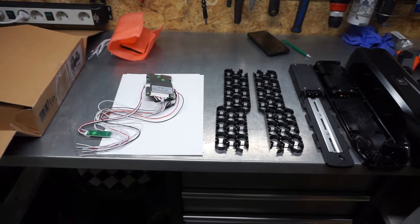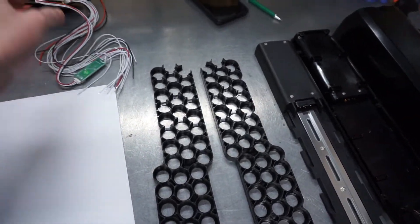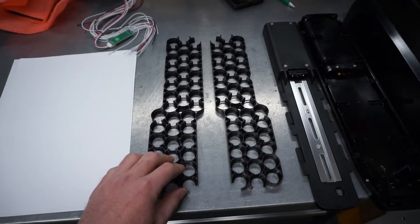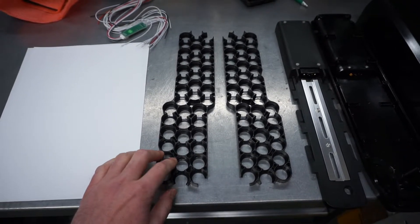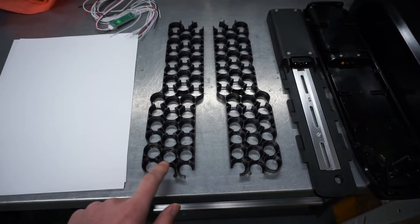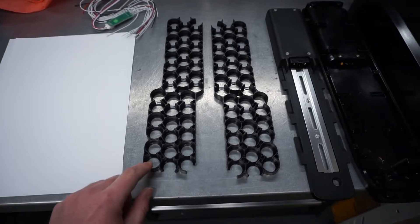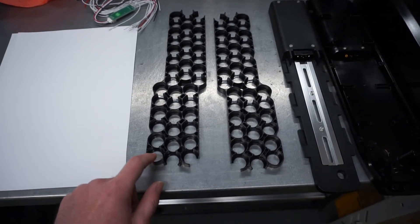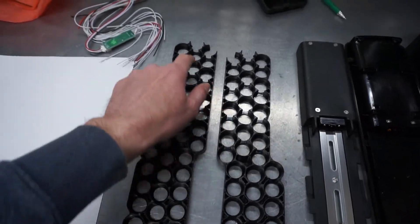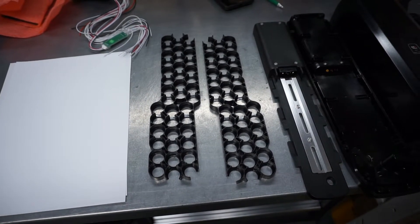So let's start designing the battery. I'll need to arrange the cells into groups — this will be a 52V battery, which means I need 14 series groups. I'll have 3 cells in parallel. The layout works out quite well, so these groups will go one by one all the way to the end, making the welding process fairly straightforward.